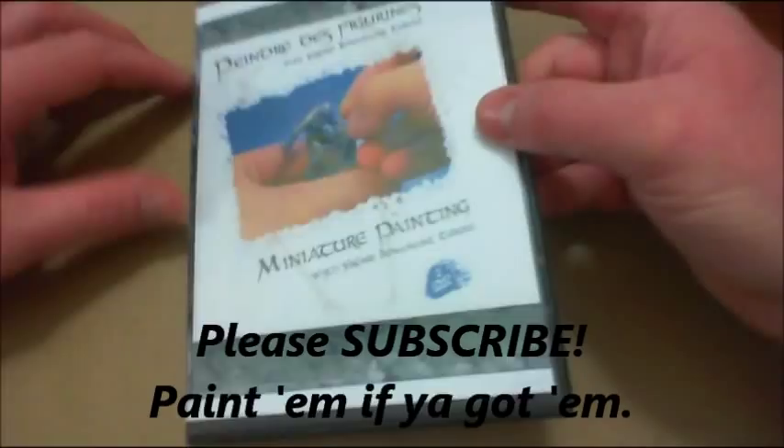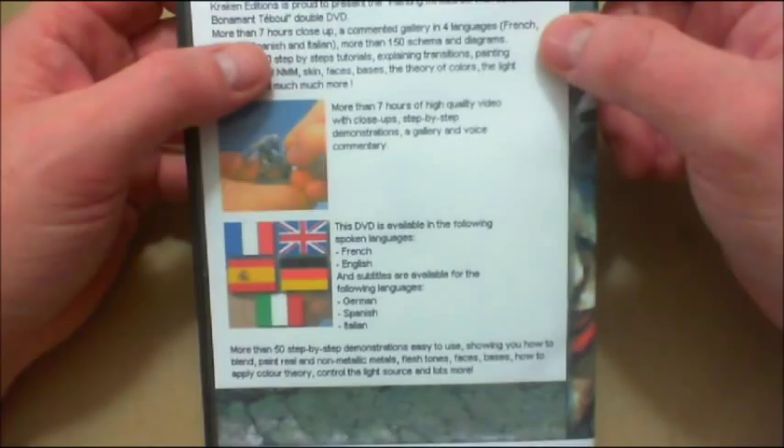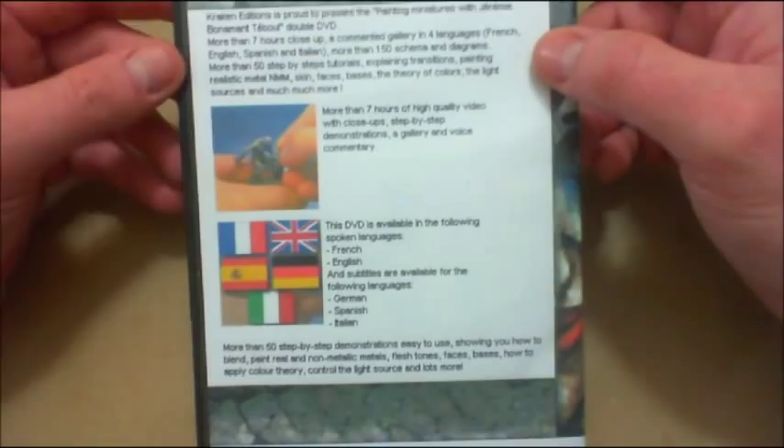It's a two DVD set. In it, you're going to get over 7 hours of instruction, more than 50 step-by-step instructions. He breaks it down into chapters — some are longer than others — where he's covering a particular topic.